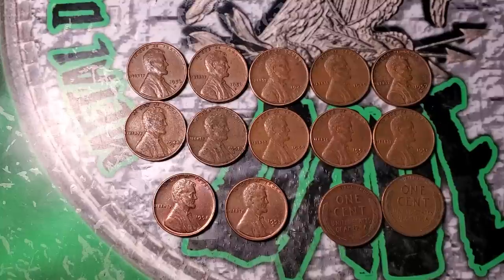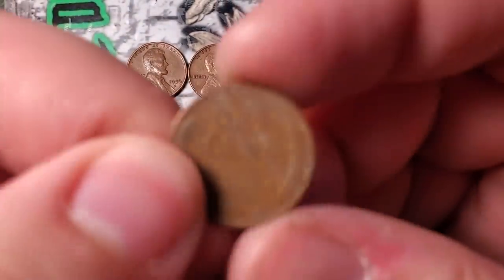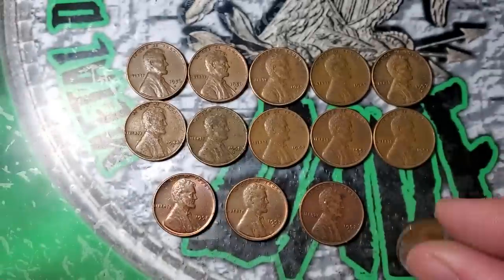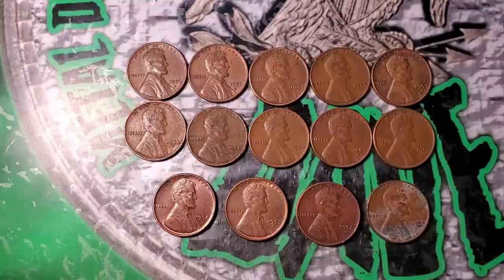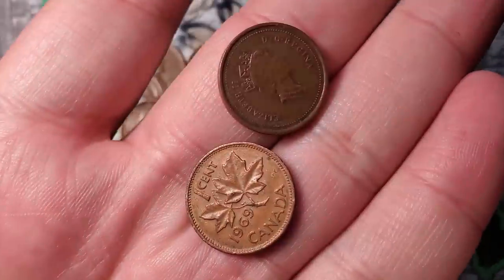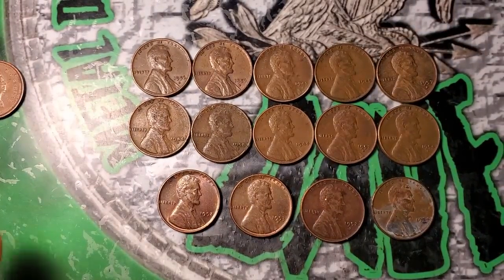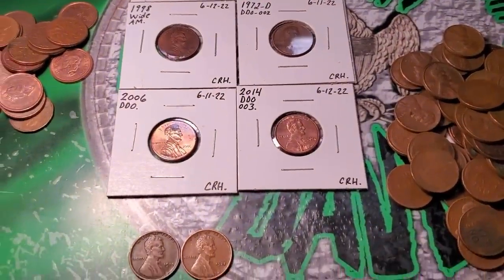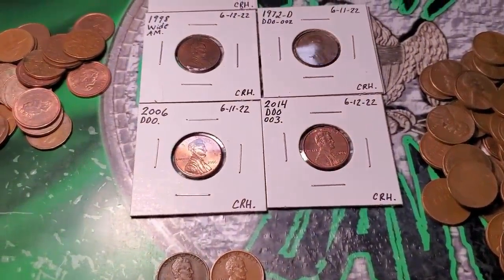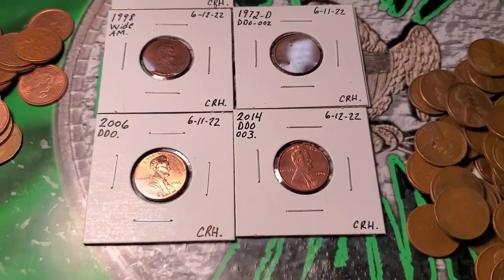Going through the last few rolls in box five, got two more wheat pennies — a 52 Denver and a 44 — ending with a total of 14 wheat pennies for box five. No errors, varieties, or double dies in box five — all common 40s and 50s wheat pennies. Also got two Canadians — a 99 and a 69. Fourteen wheat pennies is a little above average.